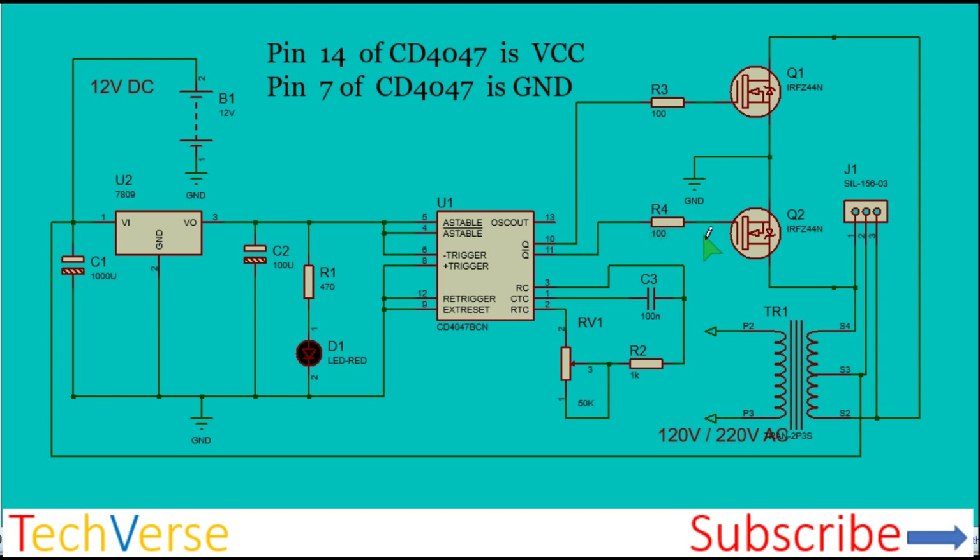Pins 10 and 11 generate the output square pulses which will be used to operate the MOSFETs. You can use the IRFZ44N and parallel two of those to obtain about 1000 watts, or I recommend the IRF3205, which is the most used in inverters. They have a very high current handling capacity of 100 amperes.